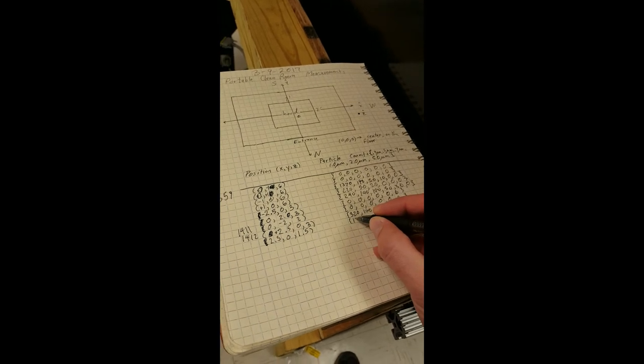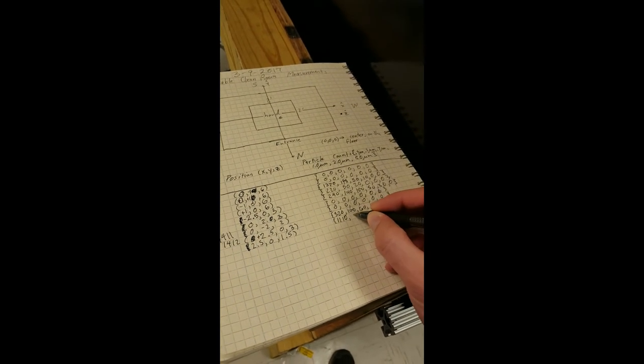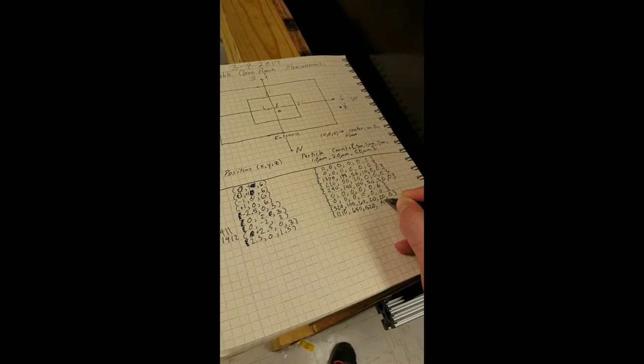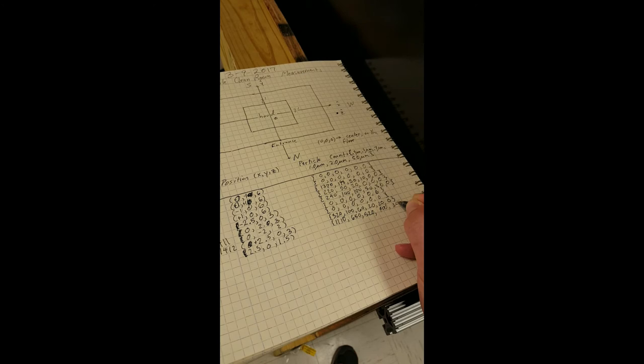The next readings come in higher: 1010, 650, 520, 400, 340, and 60. Going two feet south and four and a half feet down for the next set of measurements.